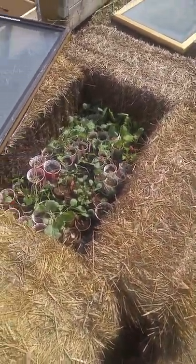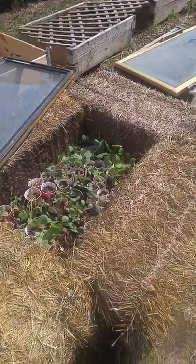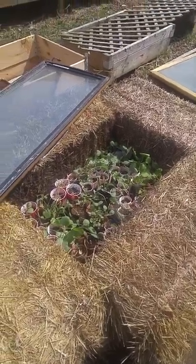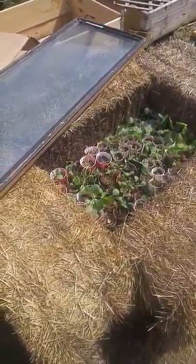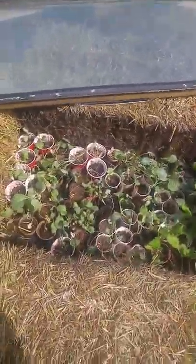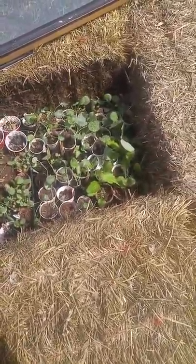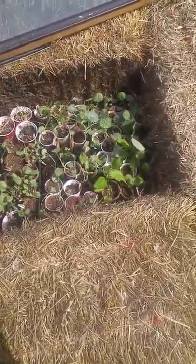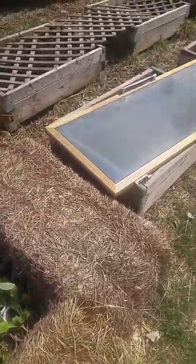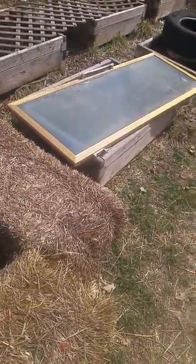The last two or three nights it's gotten down into the 20s, so I've had to put cardboard on top of that and then the door on top of it. It's not a real tight seal but at least it's keeping things alive. These pork cabbages and some of the broccoli and cauliflower are just aching to get out, but it's windy and chilly, so I'm hoping to get them in the ground toward the end of the week.